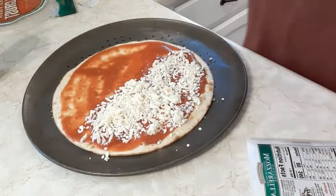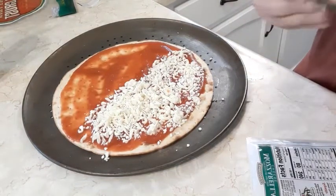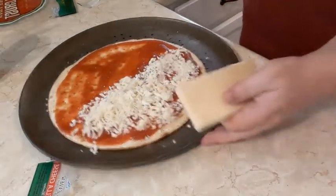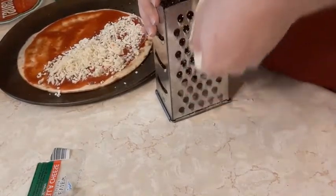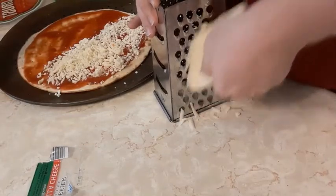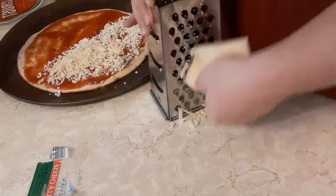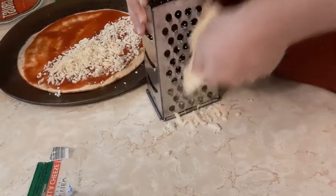Let's open up the block cheese and shred this side to see how it is. We know this one melts because we've used it before — we actually used this cheese in our charcuterie board.